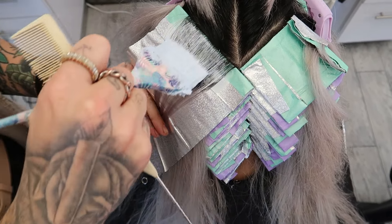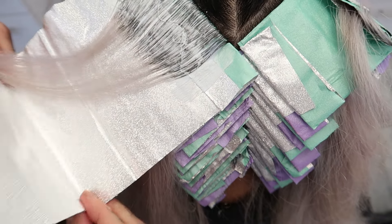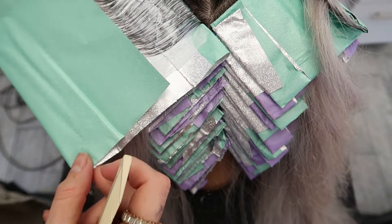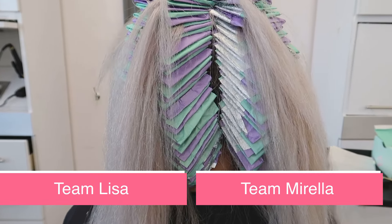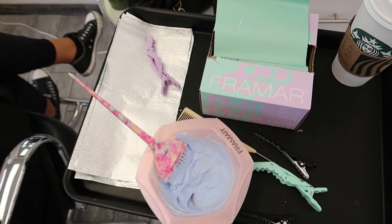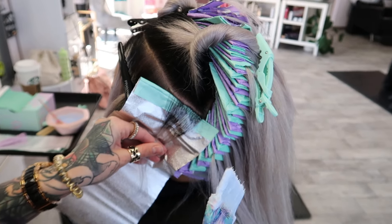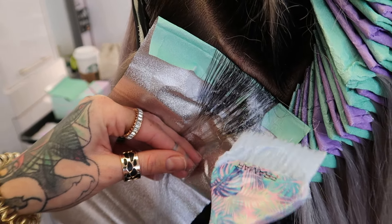A lot of people think it's a waste of time and resources doing a platinum card, but when you see the after results you'll know you could not achieve that without this foil. Make sure your sections are thin enough, and if you have an extra set of hands it'll go by so much faster. This typically takes about an hour and a half by yourself — with two of us this took a little under an hour for the full application. Also, mix up your lightener as you're working — don't mix a big bowl and start working. Work in one-ounce scoops and mix a fresh batch each time.